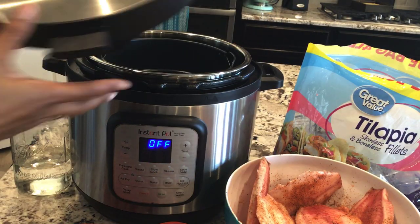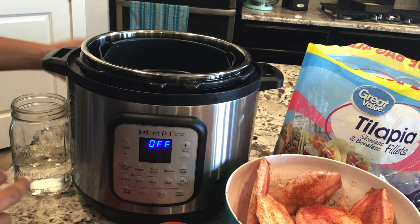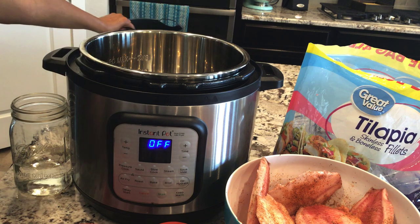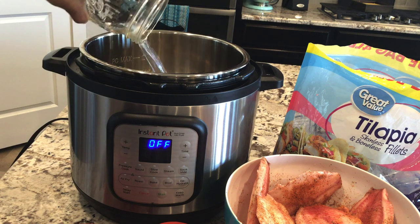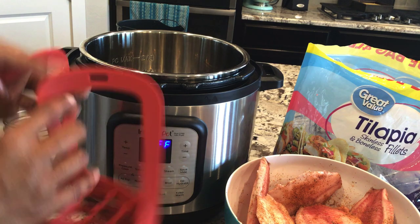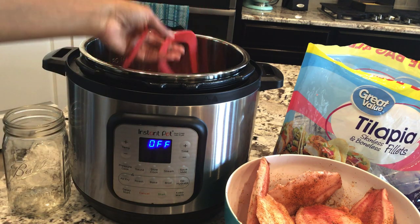Moving on to the Instant Pot. Make sure you have your ring in. I just need my inner pot. For this eight quart, I just need one and a half cups of water for it to come to pressure. And I'm going to use this trivet so I can keep the fish up off of the water as much as possible.